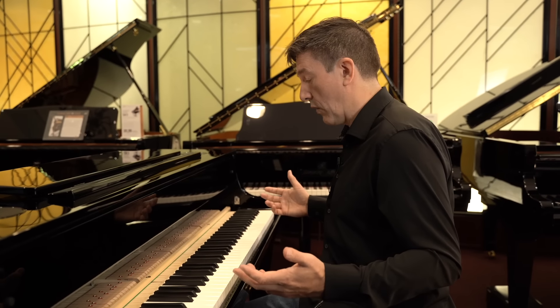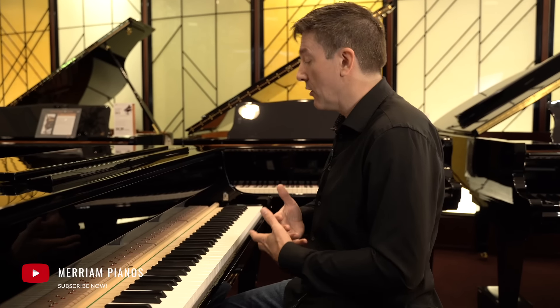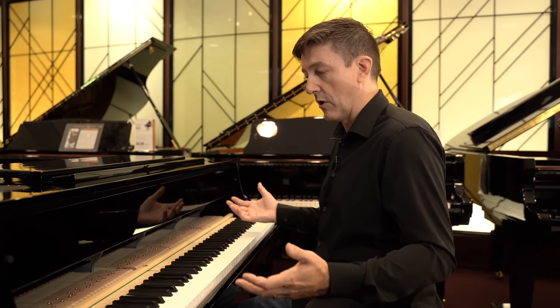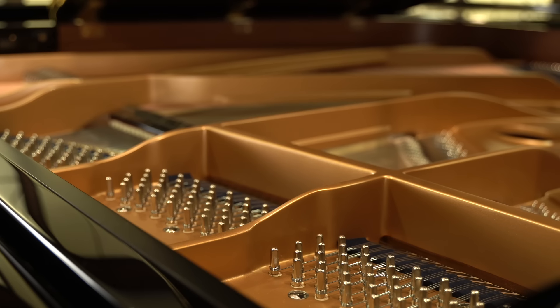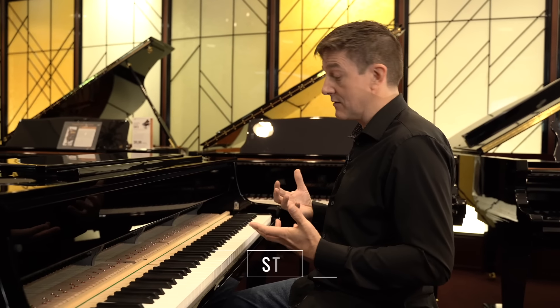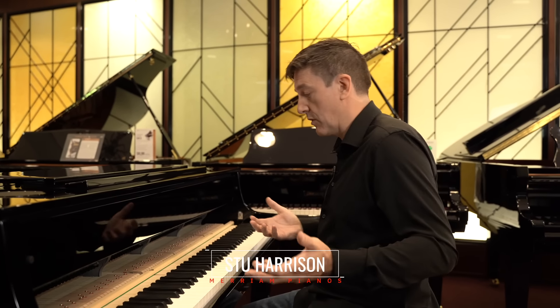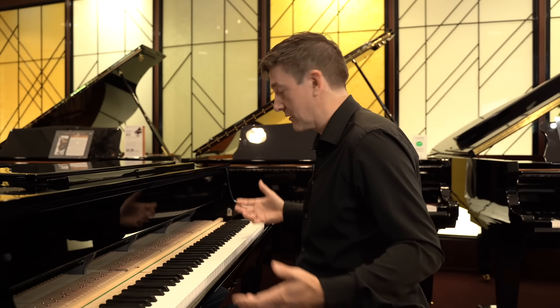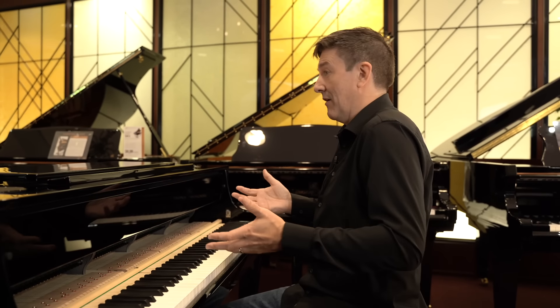One of the reasons watching this category really take off has been so exciting is to see new technologies and old technologies coming together to create something that feels just as responsive and just as deep and broad in its experience as an acoustic piano 95% of the time, while bringing the convenience of being able to manage tone, customize the experience, and still connect to computers, mobile devices — everything you'd expect from a modern digital appliance.